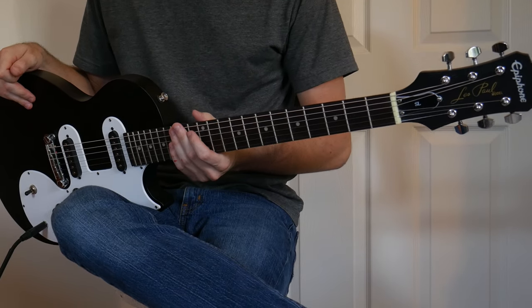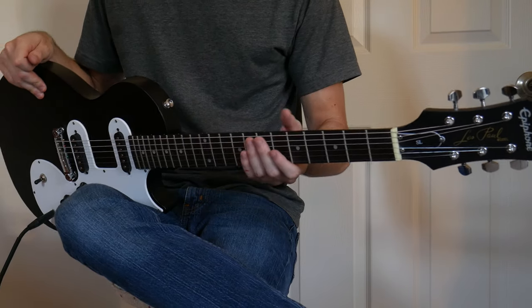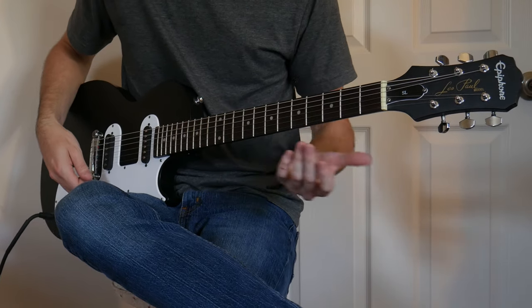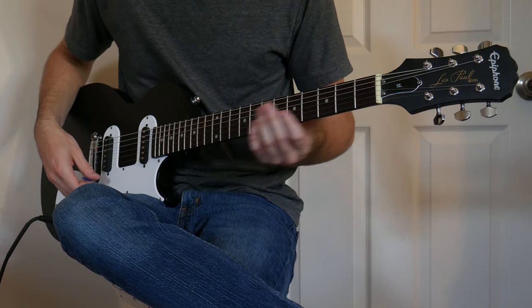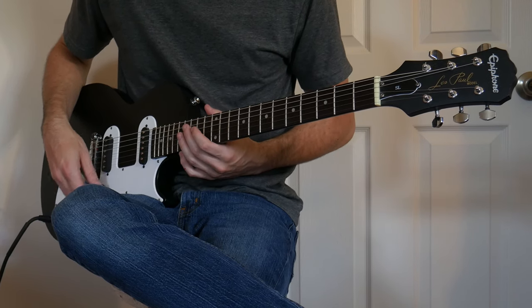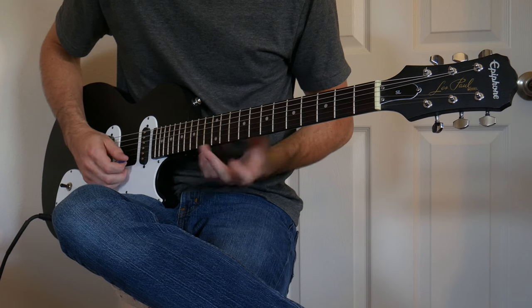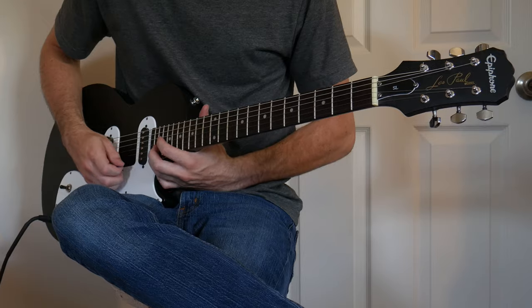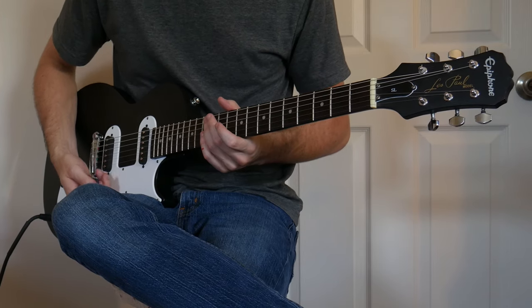I went through and checked for dead notes, and there were a couple. Then I did a fret rocker test on all the frets after straightening out the neck, and found a couple of frets that were high. I worked on those — the only one I couldn't fully fix was the 12th fret on the high E — but everything else ended up working out pretty well.